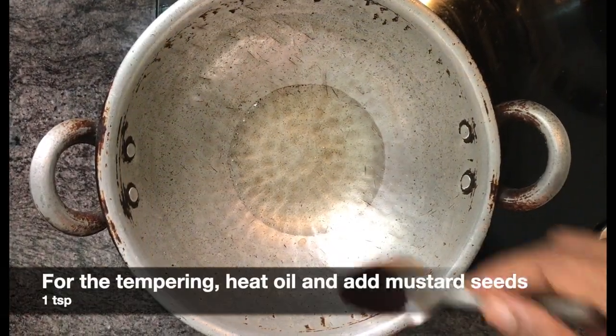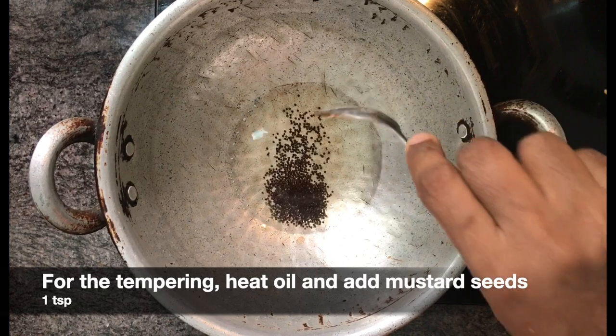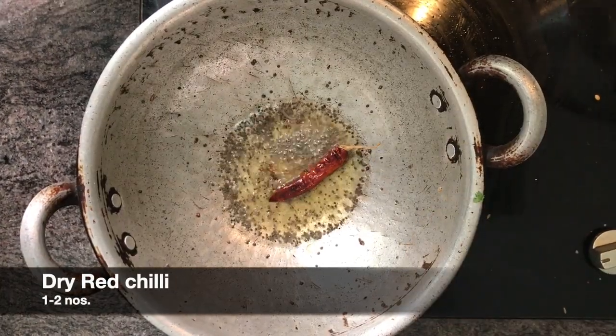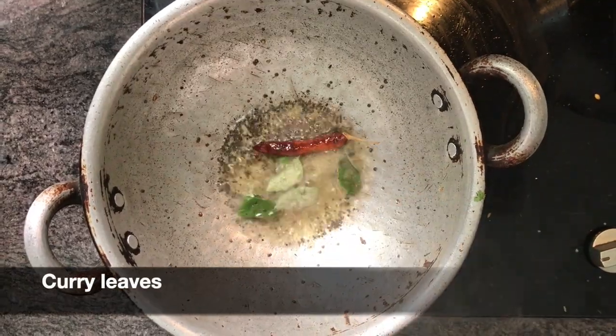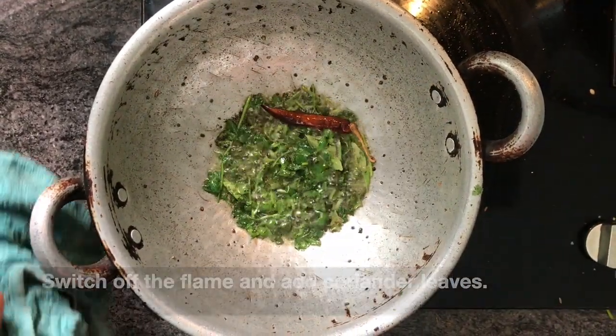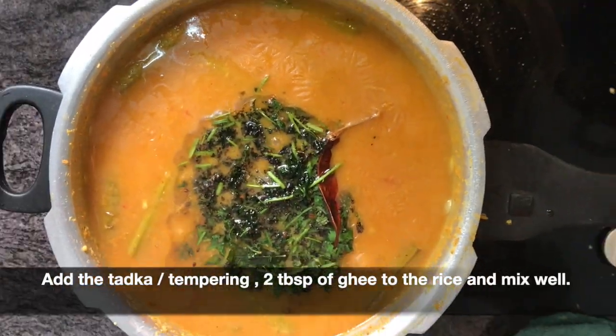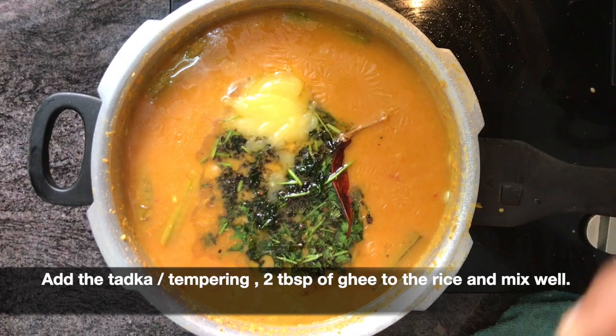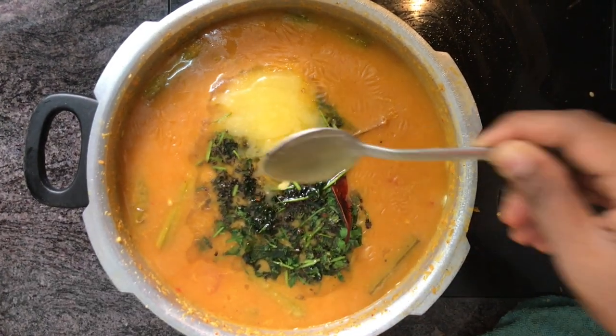Now add a nice spoon to a plate. Add a spoon to a plate, then add a half spoon to a plate. Add 2 tablespoons and add to the plate.